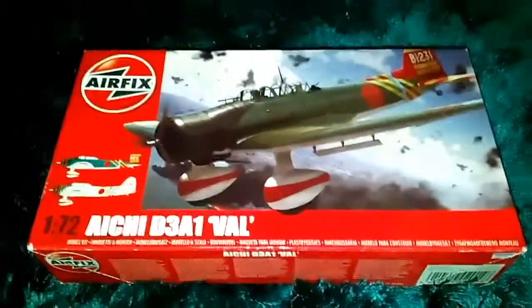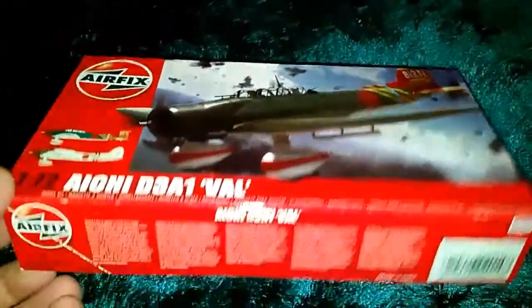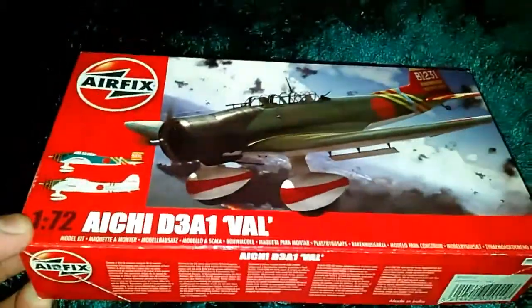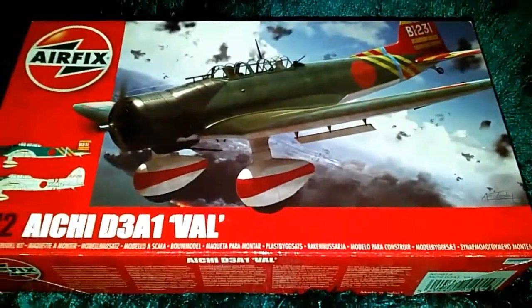And I stumbled along this Aichi D3A1 Val. Now, the Val bomber was very, very typical in the Pearl Harbour attacks, which I really hated the Pearl Harbour attacks because I just found it really, really unfair what happened. It was such an unfair attack.